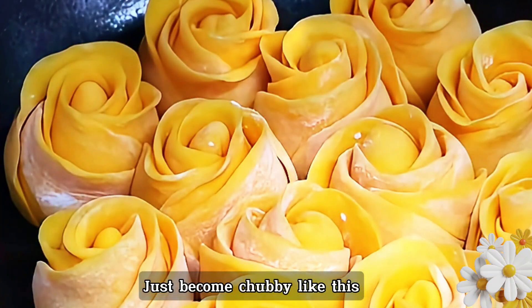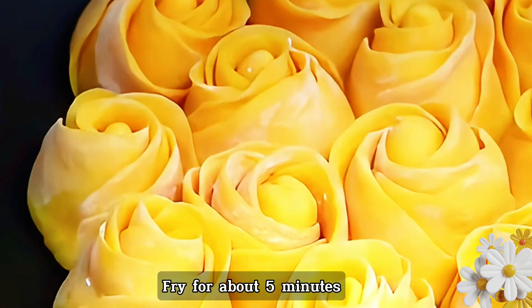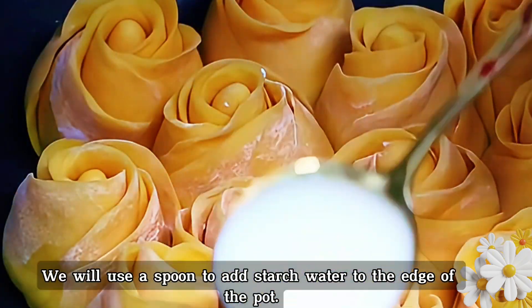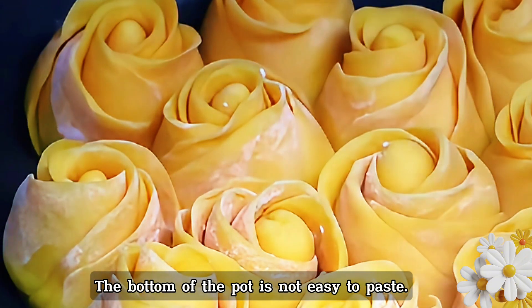Now turn on low heat and fry slowly for about five minutes. Then use a spoon to add the starch water around the edge of the pot so the bottom doesn't burn easily.